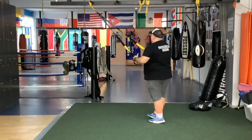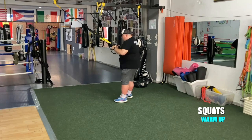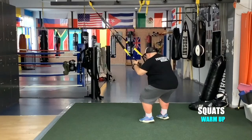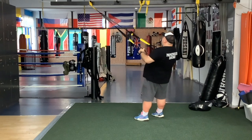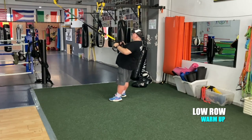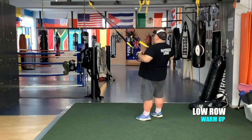Start facing the anchor point and let's start some squats. Change position and go to low rows. Keep your elbows close to your body. Now let's combine the two exercises.